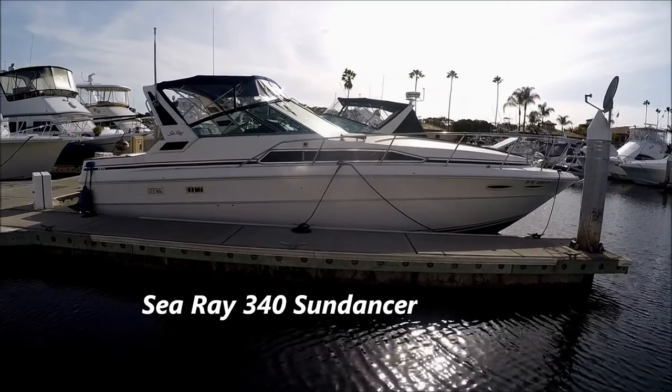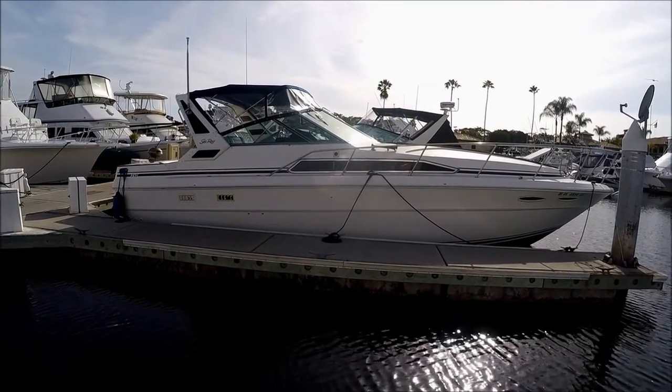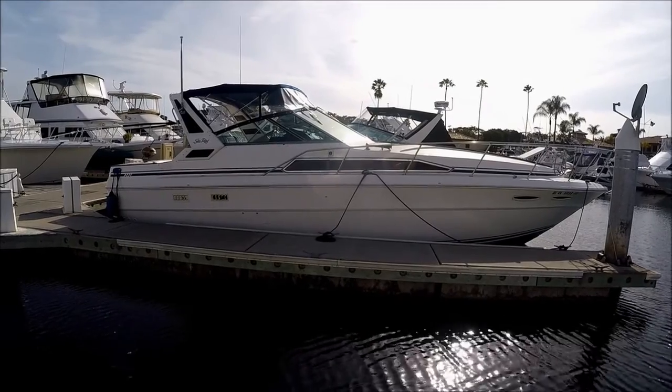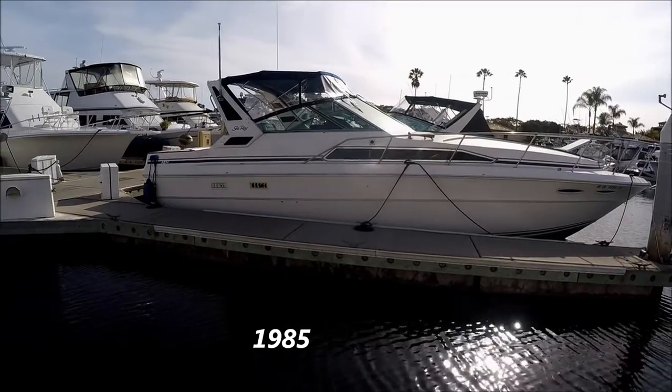Come with me on this walk-around tour of this 1985 Sea Ray 340 Sundance. Starting off on the starboard side, we get a nice profile view of her.